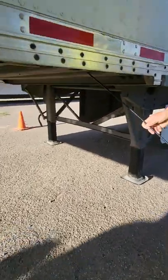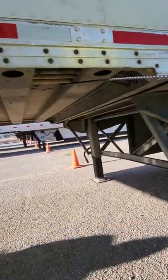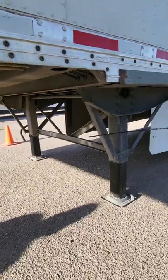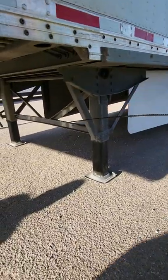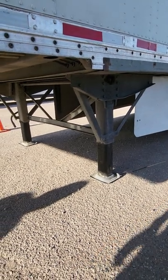Underneath you have your cross members — properly mounted, secure, not cracked or broken. Landing gear frame — properly mounted, secure, not cracked or broken, free of illegal welds or drill holes.